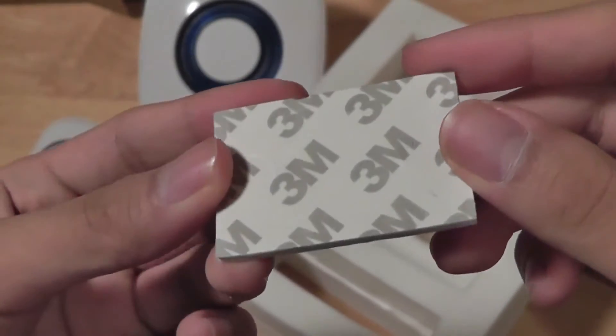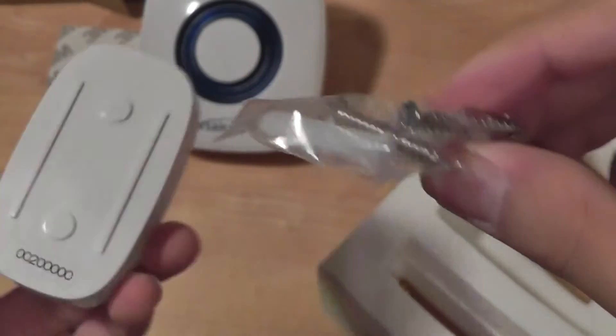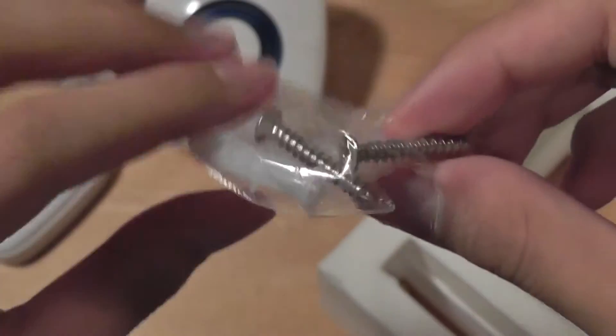You can stick it on any wood surface or any paint surface — it won't damage it. And here are the installation screws if you want a more permanent fixture, you can establish that as well.